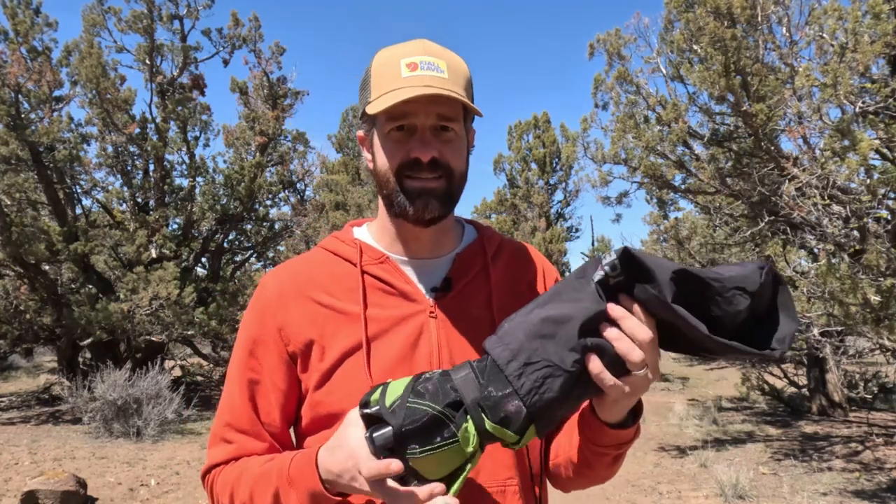Some of those smaller, more backpacking-style chairs are a little bit harder to put together — a little more cumbersome to get all the poles out and snap them together. It can be kind of embarrassing to do in public. But this one just comes right out and goes together in a breeze, so I'll show you that real quick.